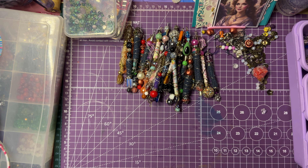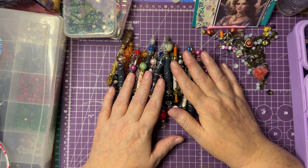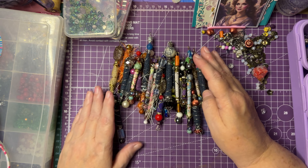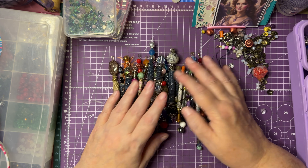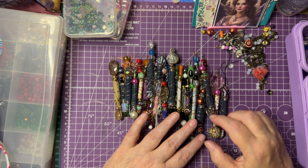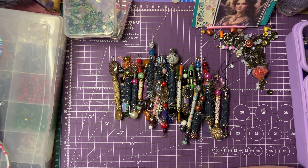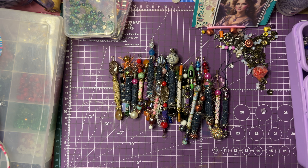If you've watched my videos, you know that I'm all about texture — organic things that don't have to be perfect to be beautiful. These aren't what a jeweler would consider perfect beads, but they're beautiful to me for what I need to use them for. That's what I wanted to share with you.